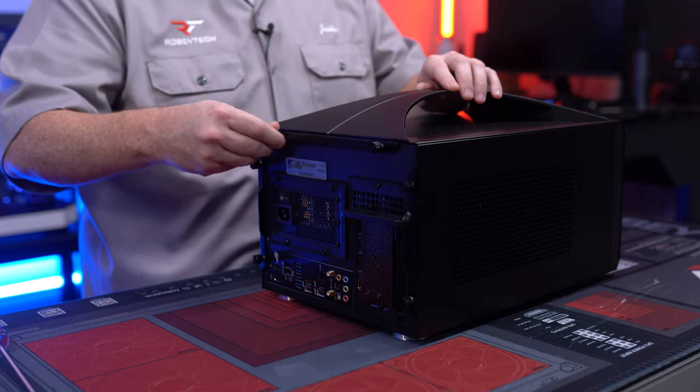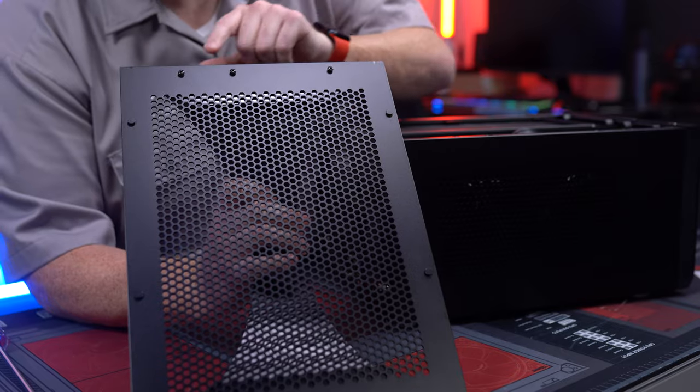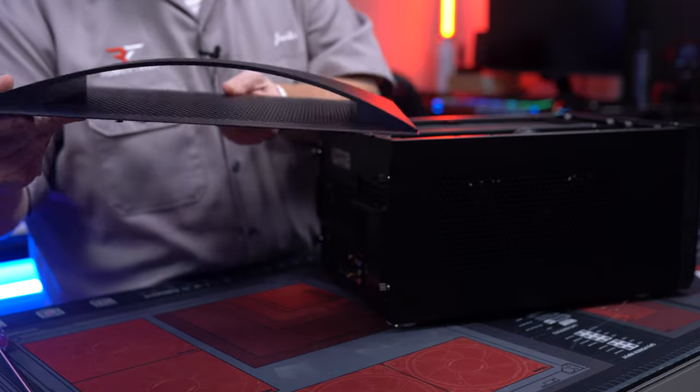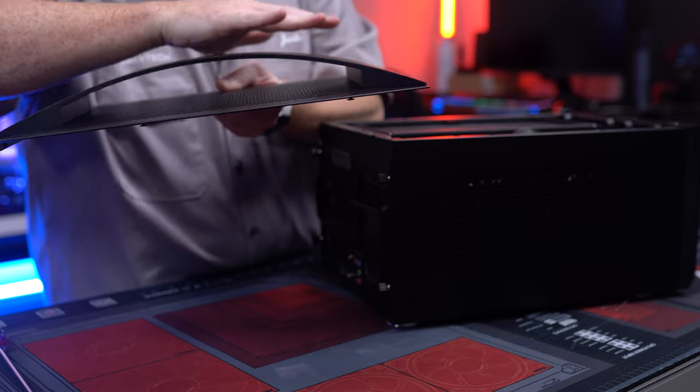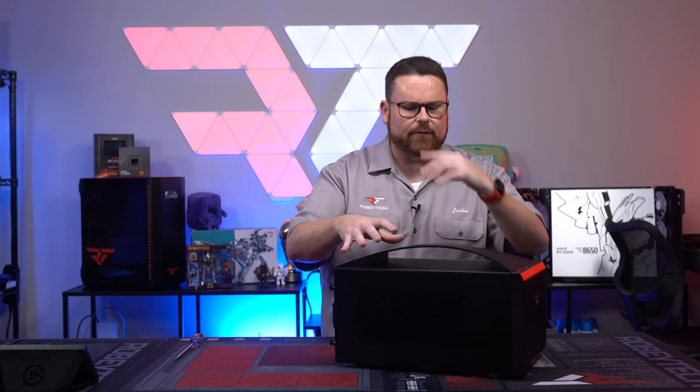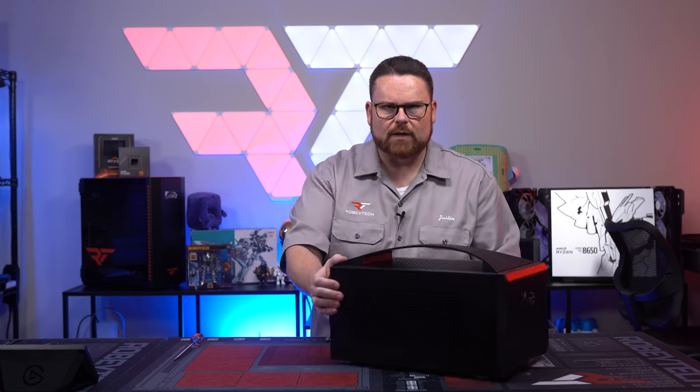I'm finding out all these unique things. If you take the top off, you see these screws at the top and at the bottom — that's so you can actually remove the handle and make this a completely flat surface. One thing that Falcon Northwest did say, though, is that one of the reasons they kept the handle on is they didn't want you to stack a bunch of Frag Boxes, as putting stuff on top of it would compromise airflow and thermals.